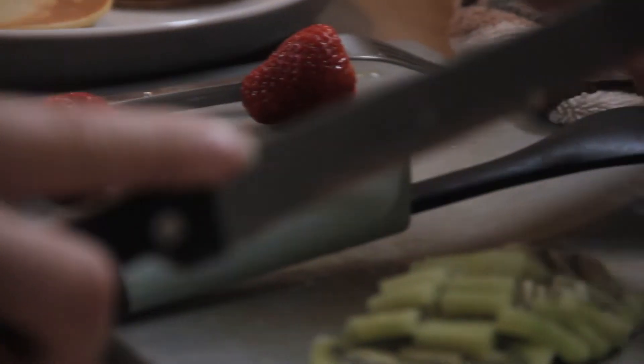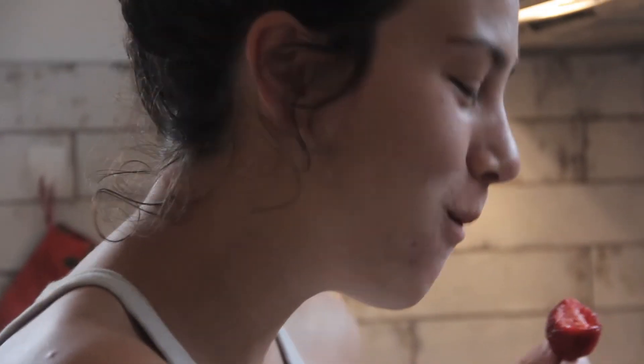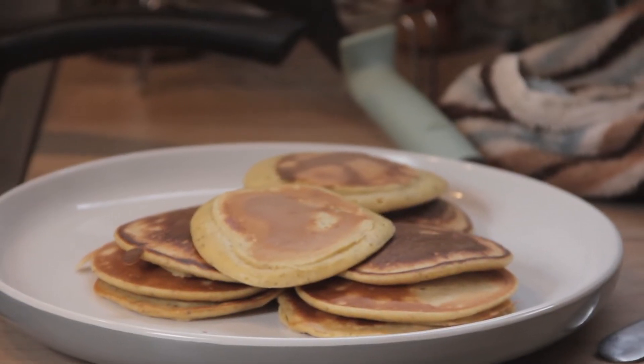Sometimes we eat the toppings as well. Let's see what these look like — oh, any longer and they would have been ruined. So these are actually pikelets, not pancakes. Beautiful.